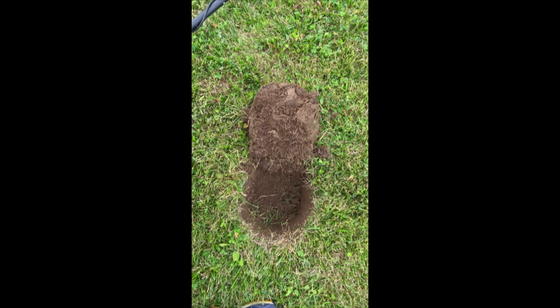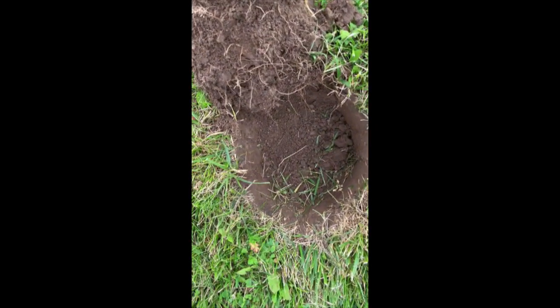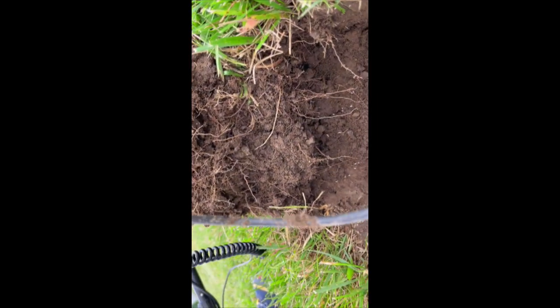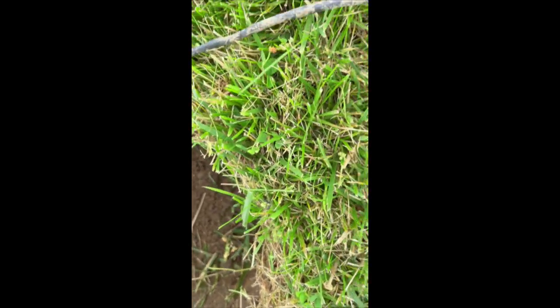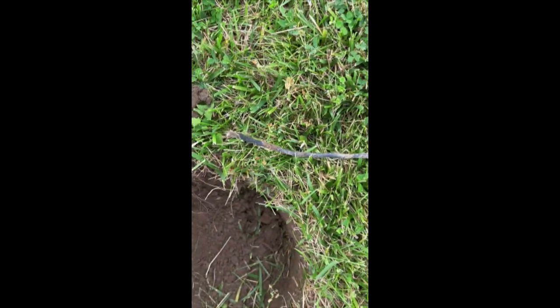It said it was like eight inches down, but then I found it right in there — and wouldn't you know, look at this. That's a first.